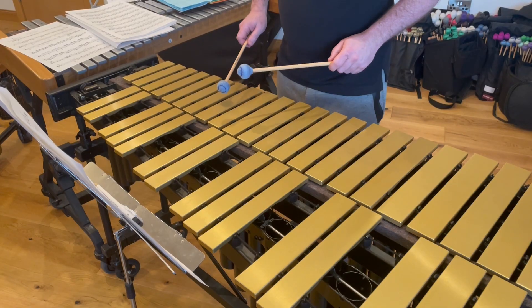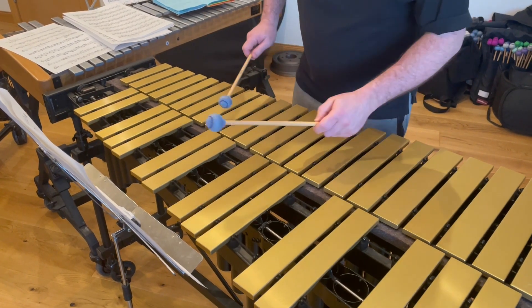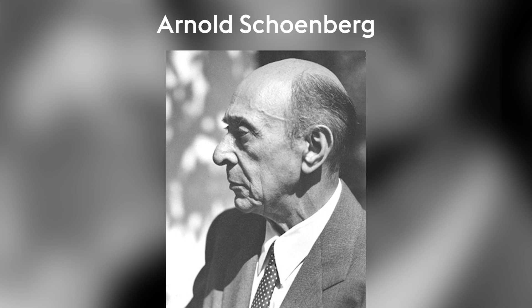The third movement is the most intimate and harmonically the most adventurous. I'm looking forward to speaking to him more about how he put the piece together — it almost sounds 12-tone at times; I'm sure he's using tone rows. It's very chromatic, and I wonder if honestly Schoenberg on some level has permeated or influenced this music.